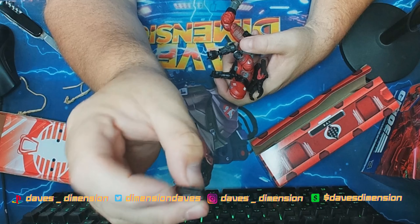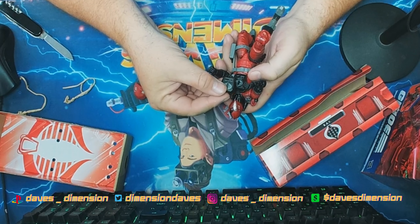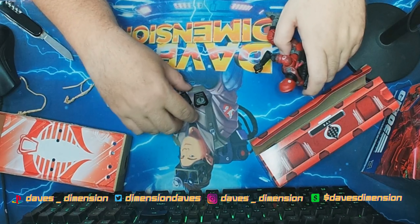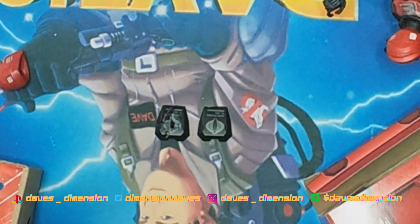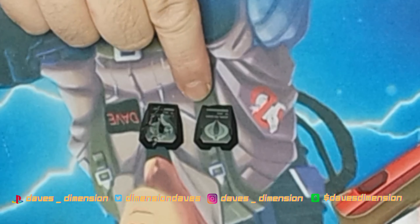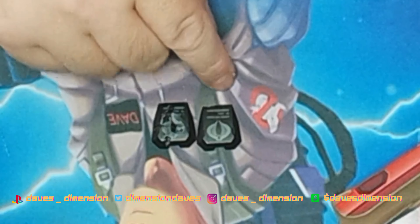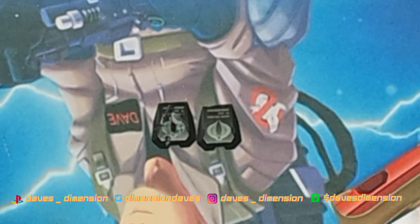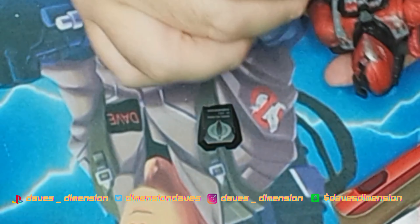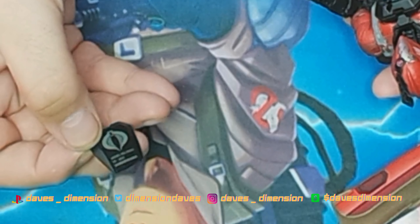This one looks like it has a little bit of chipping or weathering here — is that something you had on yours, or is this a defect? The other one doesn't seem to have that. Let me zoom in. We can clearly see that some paint is missing here, but this other helmet looks perfectly fine. If this is a defect, I'll try and send an email to Hasbro, but I'm still happy with this figure.